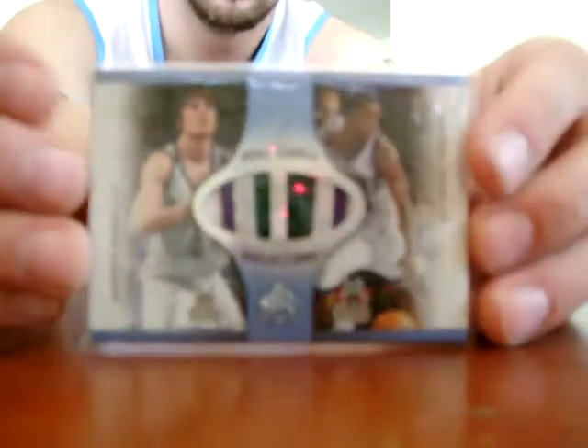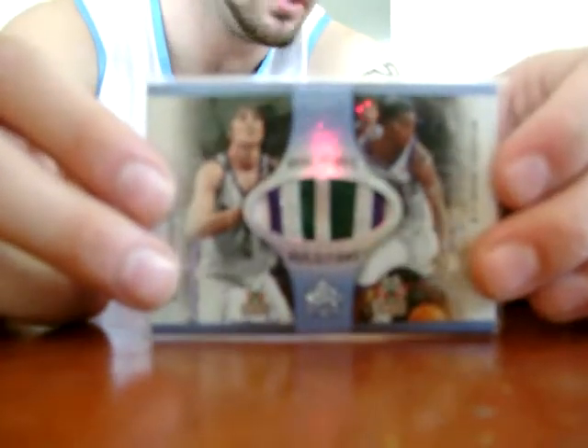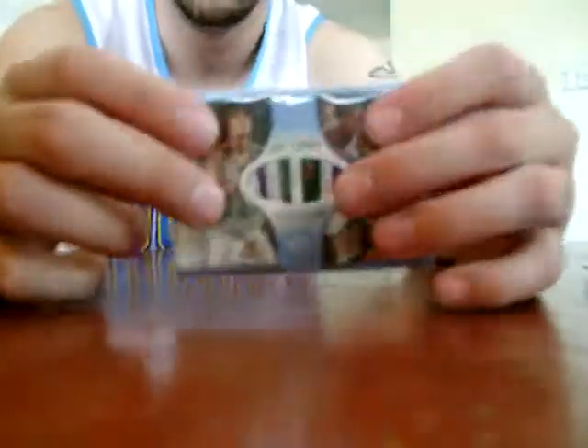This card blew me away — it's numbered 3 of 15, a dual patch of Michael Redd and Andrew Bogut. Andrew Bogut, Aussie superstar — hopefully he goes really big soon. Very nice patches too, so I was very, very happy with that card.